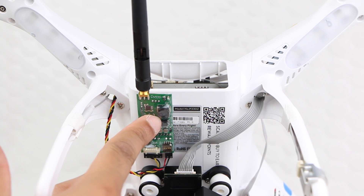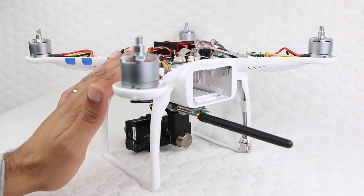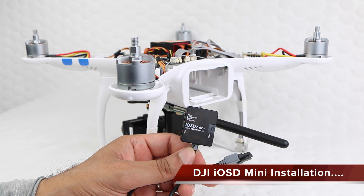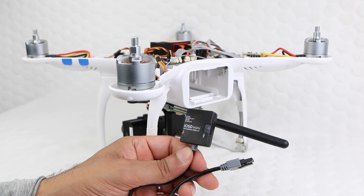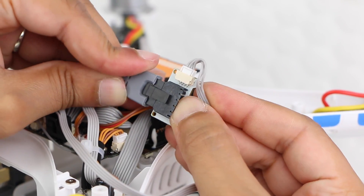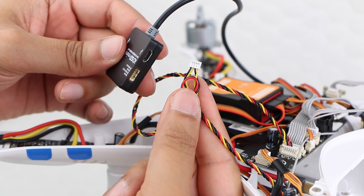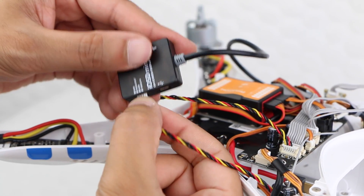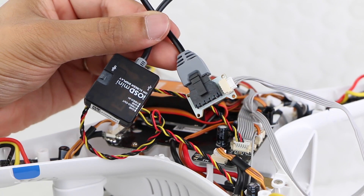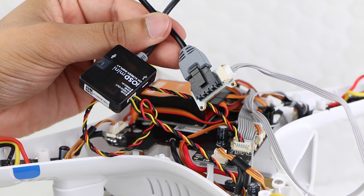Installation of the transmitter is now complete, and those who are not installing the DJI iOSD mini can proceed to attach the top cover. Installing the DJI iOSD mini is another straightforward affair. Plug the connector from the iOSD mini into the canvas module we previously moved from the landing gear, and plug the middle connector from the plug and play cable we use to connect the transmitter to the phantom board into the side of the iOSD itself. And that's all there is to it — installation of the DJI iOSD mini is complete.